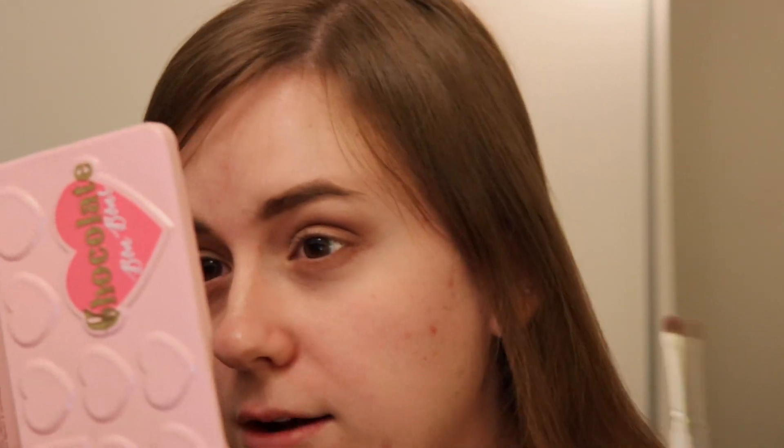I'm just blending that out a little bit and got some fallout. We're gonna go back into Almond Truffle and put that on the lower lash line. If I had to pick a favorite Chocolate Bar palette — they all have their perks and drawbacks — I'd say maybe Semi-Sweet. The shade Peanut Butter in there is really good. I know they're kind of phasing out the whole chocolate bar thing with Too Faced; I don't think any of the palettes are available at Ulta or Sephora anymore, but maybe more available on the Too Faced website.